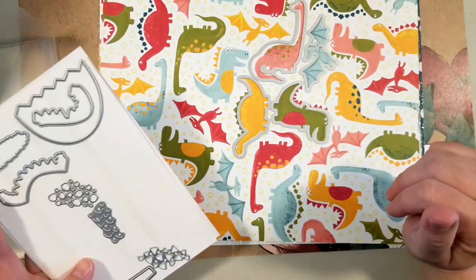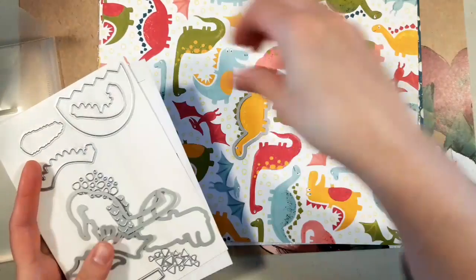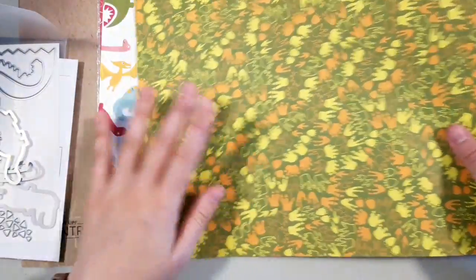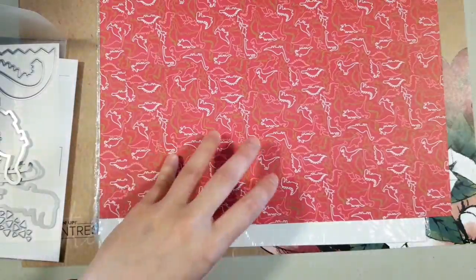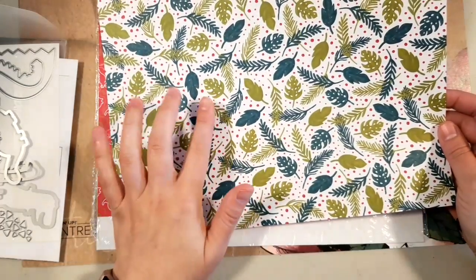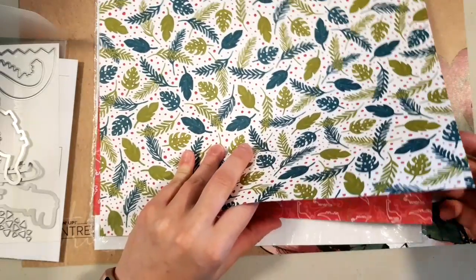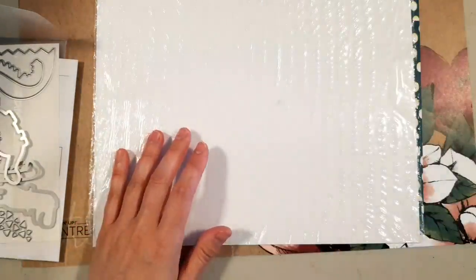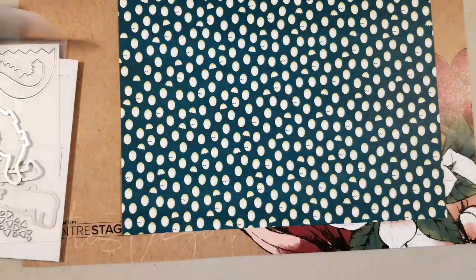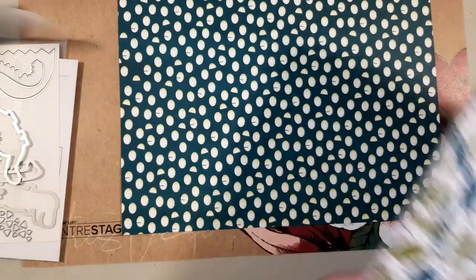You can die cut those right from the paper, which is a really great feature. On the back of the animal tracks paper we have pink, which might actually be my favorite. These leaves on the back would actually make really cute Christmas cards — not what you might think of with a dinosaur paper pack, but it would work really well. I believe that's everything in the pack — it's really cute, really fun, colorful paper.